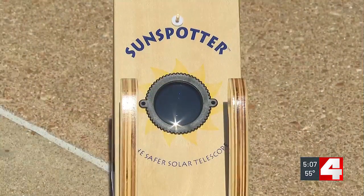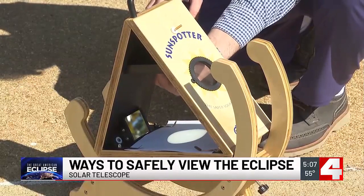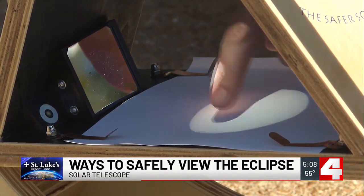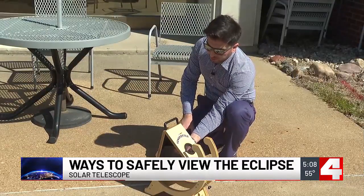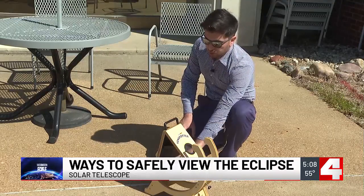First, we want to show you a sun spotter. This is probably the most difficult to find at this point, just a couple of days away from the total eclipse, but this is a solar telescope. It uses a lens that can be moved to change the focus to create a really sharp image of the sunlight. Focus depends on distance, and you can measure the rotation of the sun by looking at these sunspots. If you come back the next day, they may not be in the same place because the sun rotates.